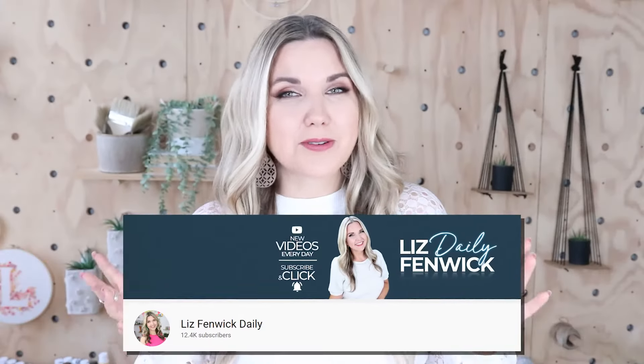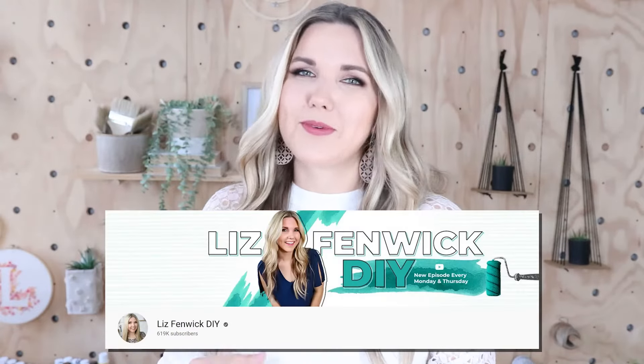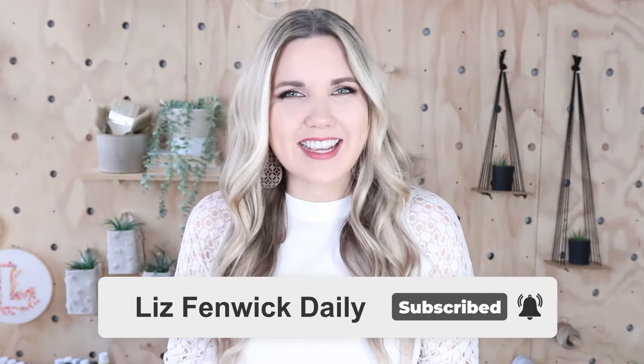Hey guys, I'm Liz and you're watching my second DIY channel where I post daily DIY videos. You may be familiar with my main channel Liz Spivik DIY, but I'm glad you found me over here on my second channel. Make sure you're subscribed so you get notified every day when I post a new daily DIY video.